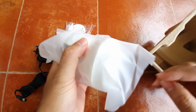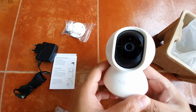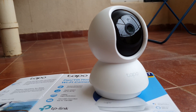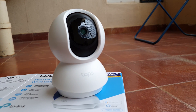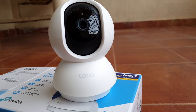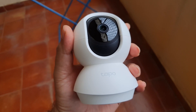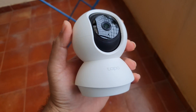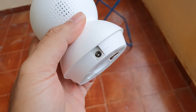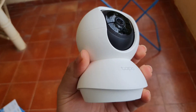So this is the Tapo and it really looks like a small droid. It's a really good-looking security camera from the front, back, and sides. At the bottom you have mounting options for the ceiling — this is also a tabletop mount. The build quality is really amazing for a camera that hardly costs about 2,300 on Amazon. With the capabilities it has, it's really value for money.